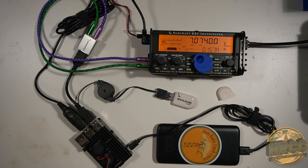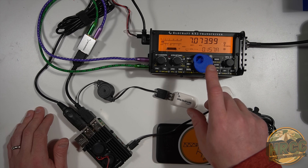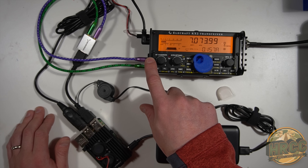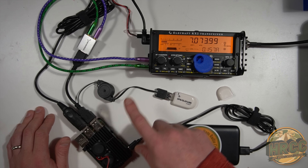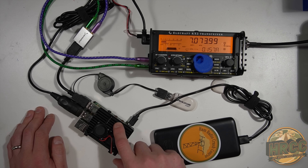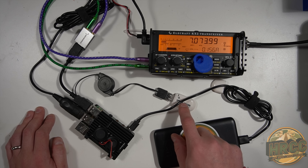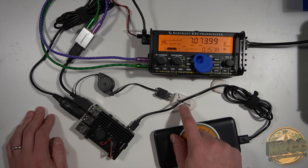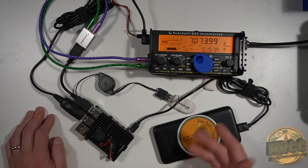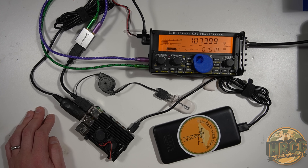The hardware for this is very inexpensive. The most expensive part is the KX2, but you don't have to use that radio — any radio you can feed with CAT control and audio will work. The only things you have to buy are these components. The Raspberry Pi 4 with 4 gigs of RAM is about $50, a $9 dongle for GPS, $7 for the sound card, and then accessory cables and a battery bank — which you probably already have. It's very easy to run and works really well out in the field.